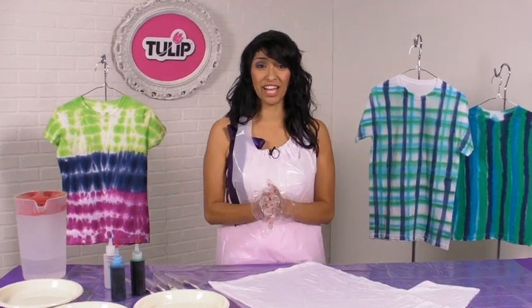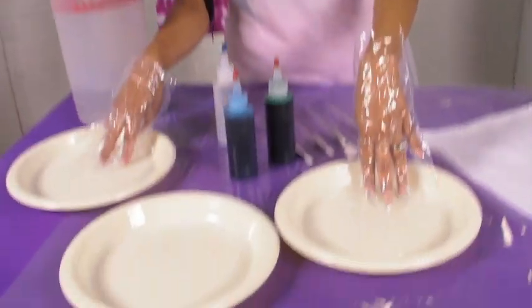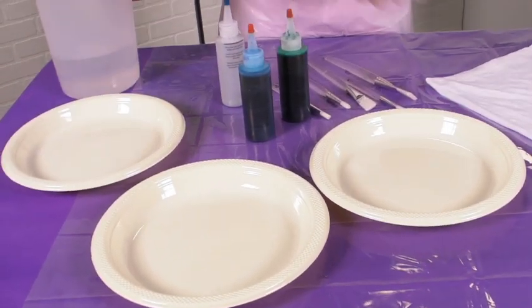Now that we're all prepped and ready to go, I want to show you how you can paint with tie-dye. We're going to need plastic plates to match the number of colors that you're using.